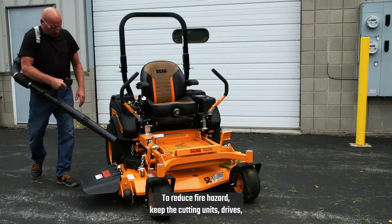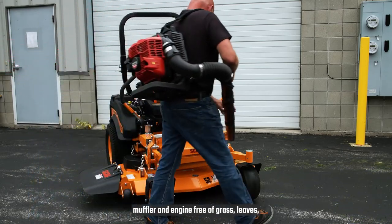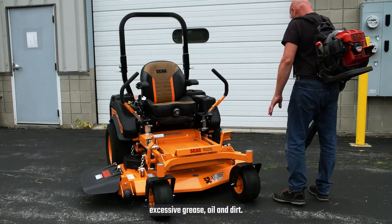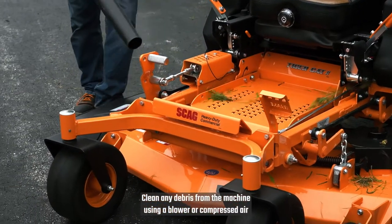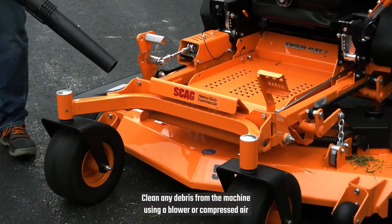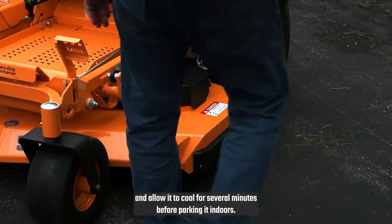To reduce fire hazard, keep the cutting units, drives, muffler, and engine free of grass, leaves, excessive grease, oil, and dirt. Clean any debris from the machine using a blower or compressed air, and allow it to cool for several minutes before parking it indoors.